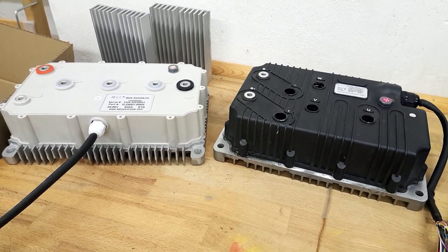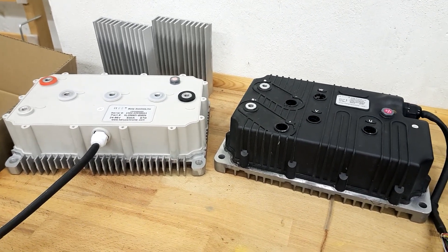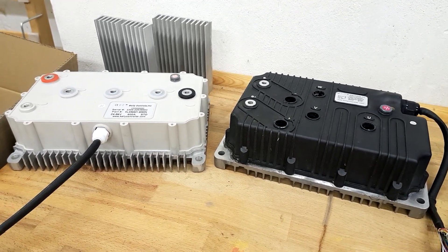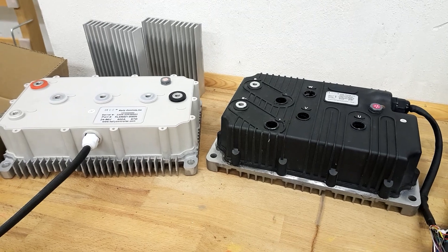First of all, what is it about? We're talking about motor controllers for brushless DC motors with sensors. Those controllers are suitable for hall sensors. There are also versions out there for cosine sinusoidal sensors, but those ones are for hall sensors.